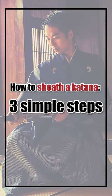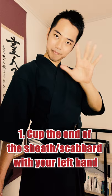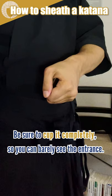How to sheath a katana: 3 simple steps. Step 1: Cup the end of the sheath with your left hand. Be sure to cup it completely so you can barely see the entrance.